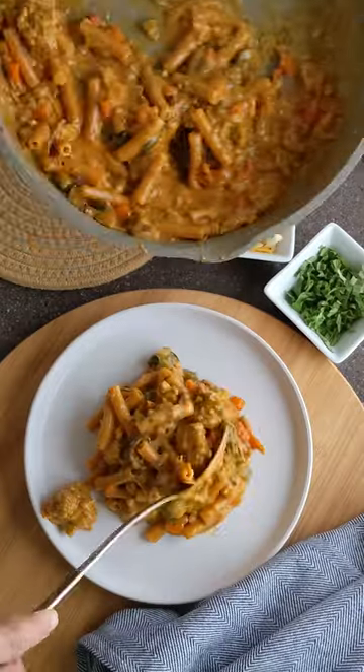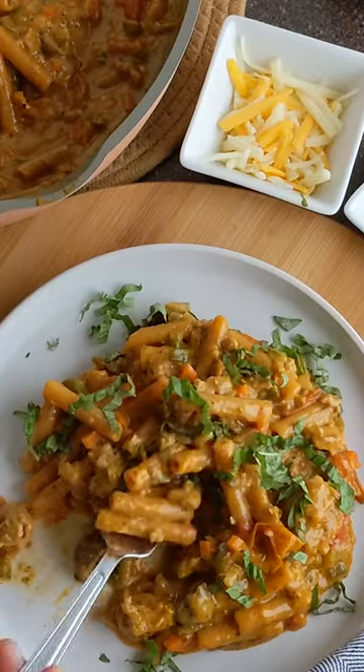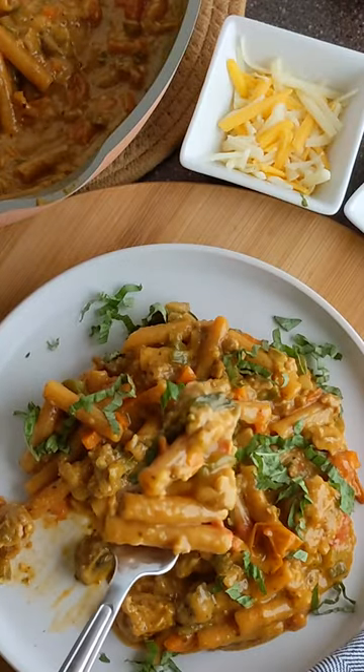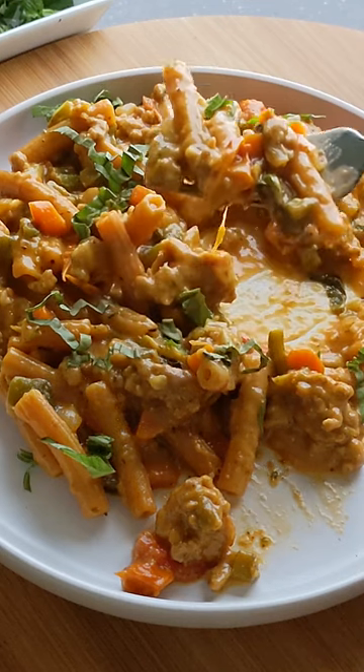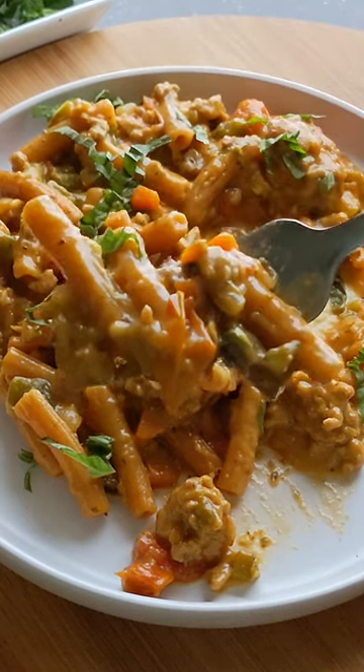This cooking process created a creamy cheesy pasta dish to warm you up. It was so comforting with chunks of tender ground turkey and al dente pasta coated in a creamy sauce of tomatoes, jalapeños, and a hint of cumin.